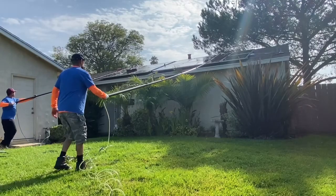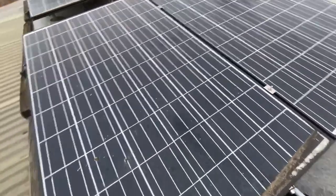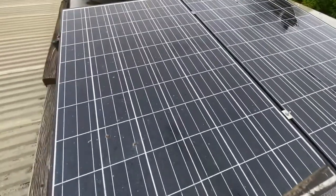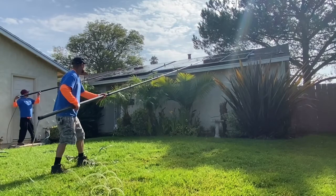Protect yourself and get good before and after photos of your work. Not only is this good when it comes to collecting payment, but if there is an issue while cleaning, you have those before photos to rely on. Once you're finished cleaning, snap a few photos to show what an awesome cleaner you are.